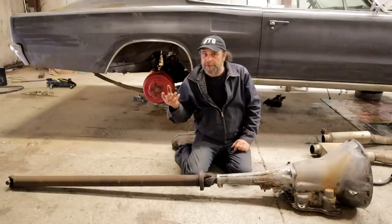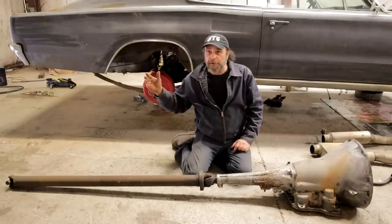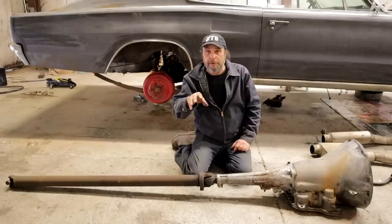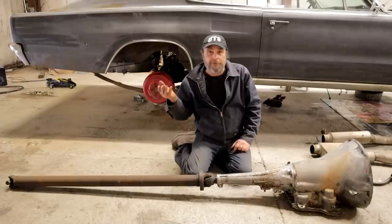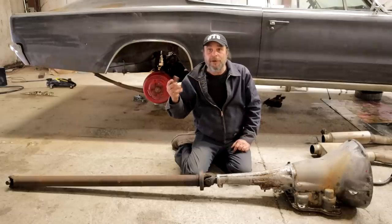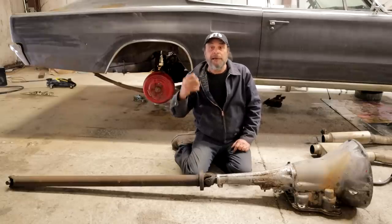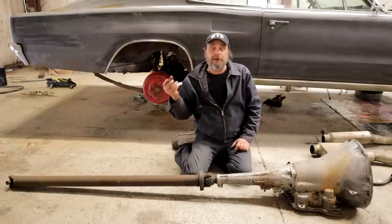Different cars and different types of suspensions — trailing arm, ladder bar, four-link, different leaf spring cars, and trucks — are all going to take a different treatment for that pinion angle. Do your own research on your specific type of car to find the best setup. Keep in mind that a 14- or 13-second car will have a lot less pinion rise on acceleration than a 10- or 9-second car. So you need to know your car's weight, power level, and suspension type so that under acceleration everything levels out with the least amount of parasitic loss and vibration.